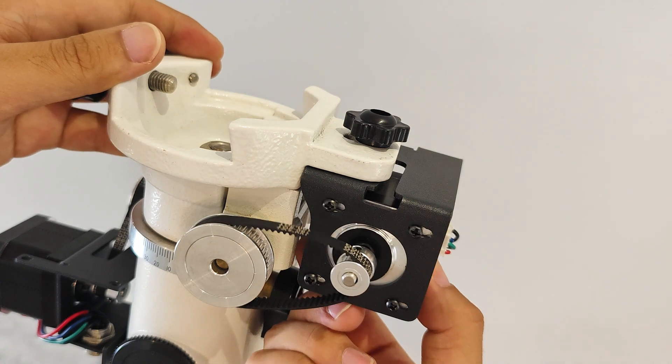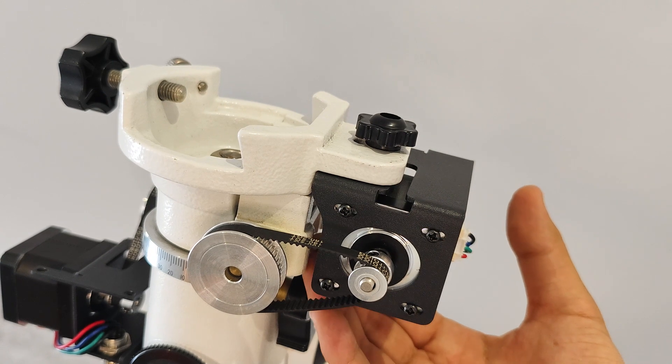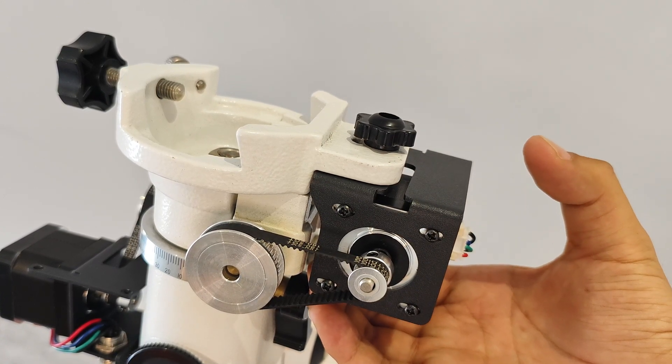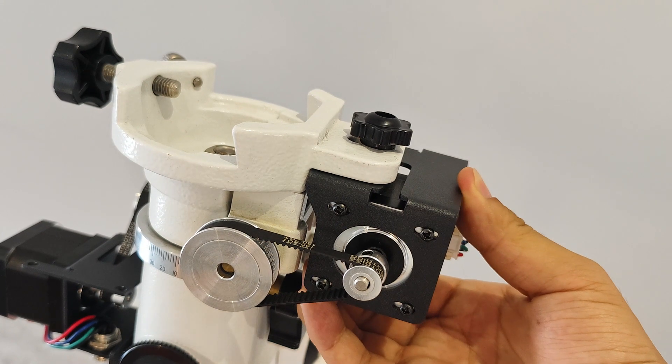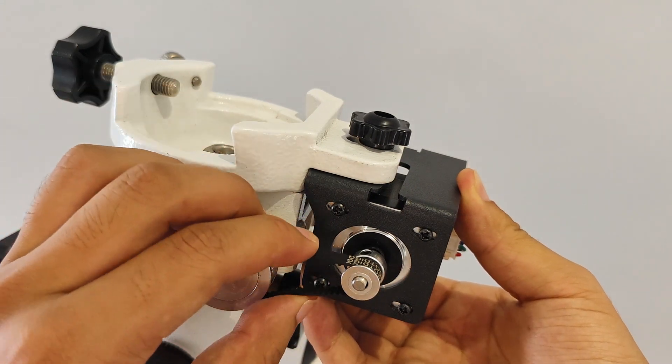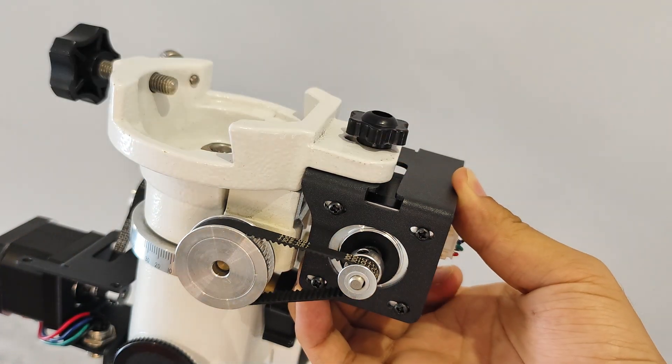Now the motor can slide left and right. Use your hand to pull the motor outward to keep the synchronous belt tight. Ensure that the motor bracket fixing screws are tightened and then lock the motor fixing screws.